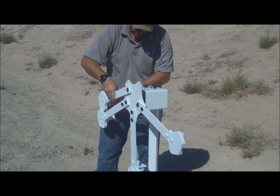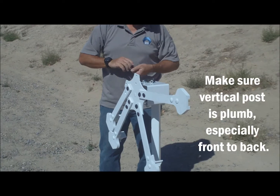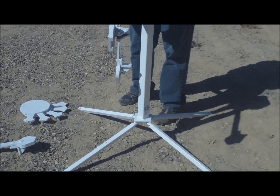You really have to make sure that the vertical post front to back is perfectly plumb. If the target is leaning just a little bit too far forward or a little bit too far back, the plates won't fall off consistently. So you've got to really keep an eye on that.